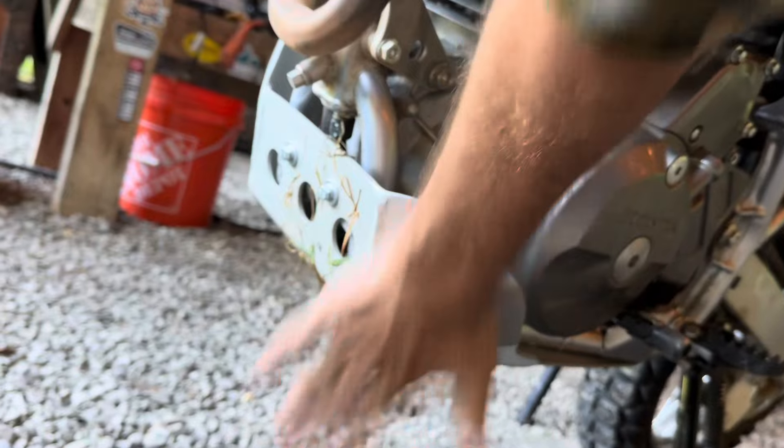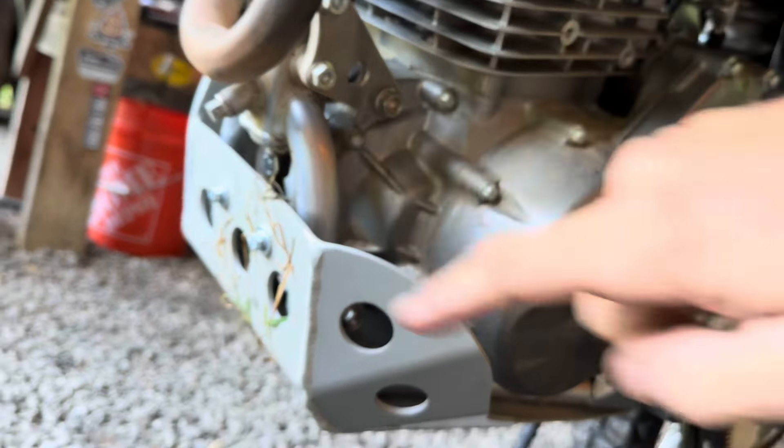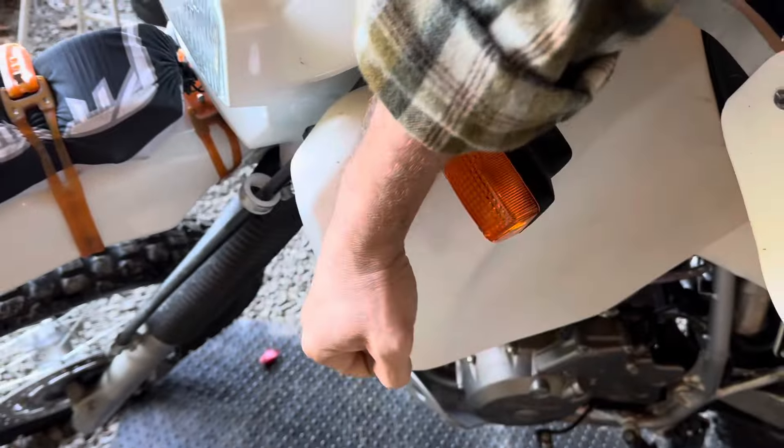I've added a skid plate — a bash plate — so when I'm going over obstacles like logs and rocks I don't potentially damage the motor or frame, which would be extremely costly and a day-ender. This heavy-duty aluminum skid plate is going to be the ticket. I also put on a huge 22-liter, 5.8-gallon tank. With the stock tank I could only go about 100 miles and I ran out of gas twice in my first two rides. Now I can go about 250 miles before I have to switch to reserve.